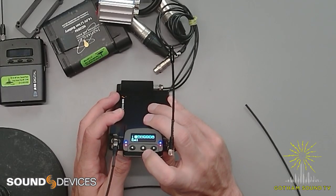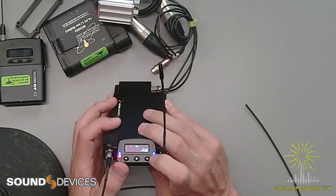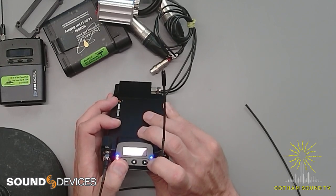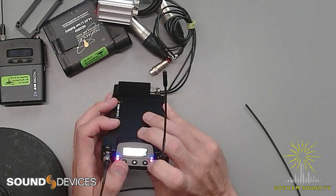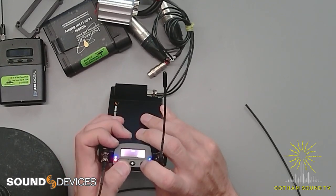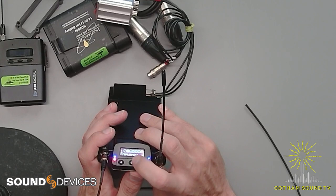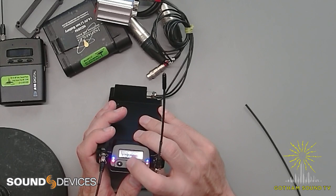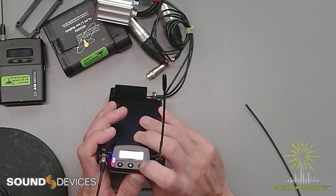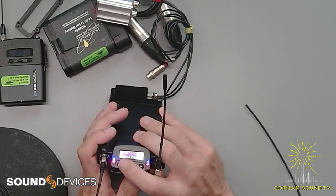Just going through the menus — there's the menu button in the middle, and a left and right. This becomes select, so we can exit. Pushing left, we can go into the transmitter pairing — that is cool. So that's another way to look at the individual channels by pushing left: channel one, channel two, et cetera. Going into the menu, we can select frequency settings — we can manually program that based on TV channel or band. We can look at the outputs: adjust the max level, audio polarity — you can flip the phase. Output mode: analog or AES.